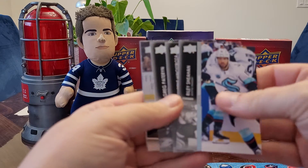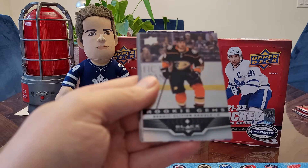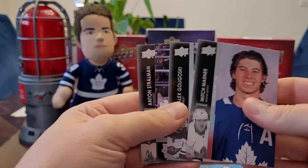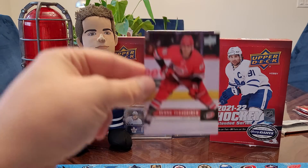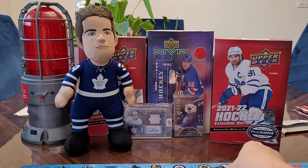I got a Benoit-Olivier Groulx — Black Diamond single diamond rookie gems. Mason McTavish would have been better, or one of the rookies off of Detroit. It's a single diamond, nothing outstanding, but a lot of packs left and you're doing well. And that is your Tribute 06-07 Teuvo Teravainen — so we've now got two of those. I think you're supposed to get three or four.